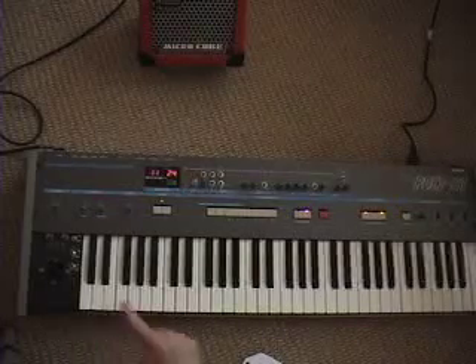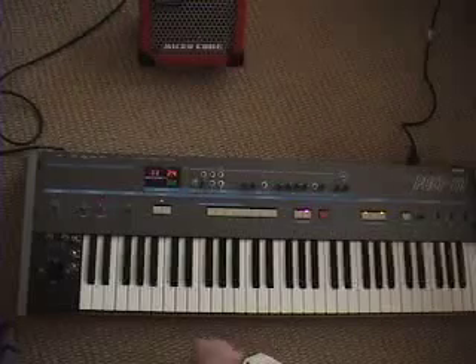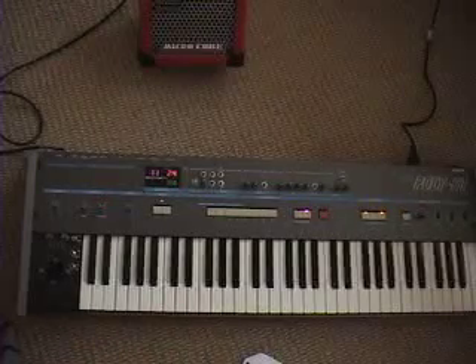I had to change out the PCB from this unit to a Korg DW6000 that I had. I also had to fix the joystick with that Korg DW6000.